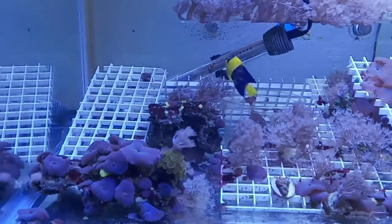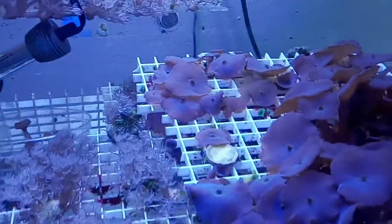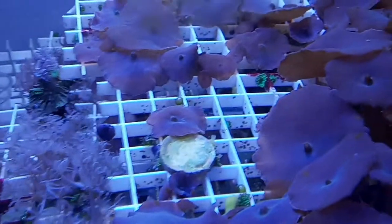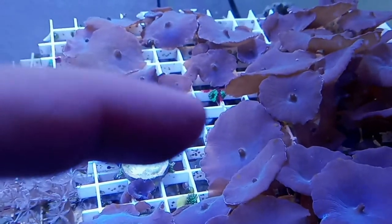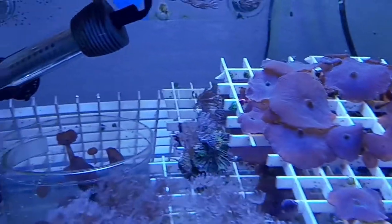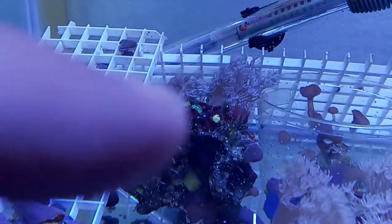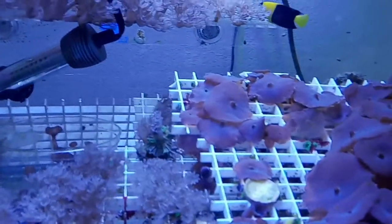But he is eating them, and this is how it's working out — which is great. The tank lights have been on for two hours now, and the Majanos were thriving before, really big. But now if you look, even the best-looking one isn't doing well at all. He must be nibbling on them. You can see Majano anemones on the rock as well, and they are shriveling — just dying off.